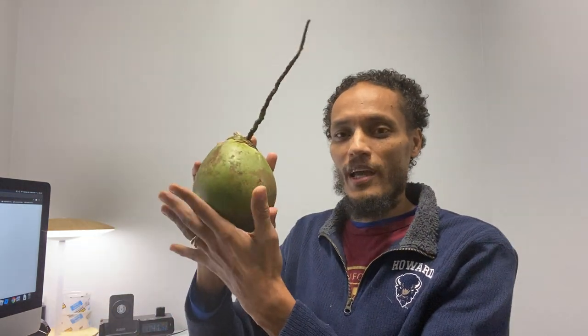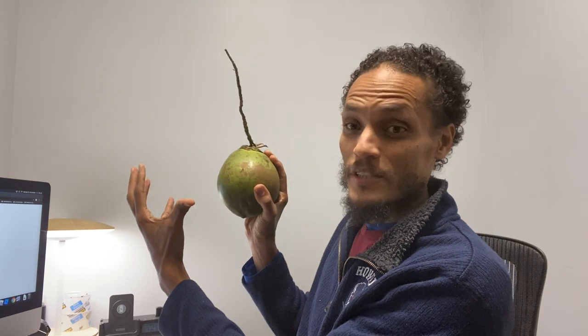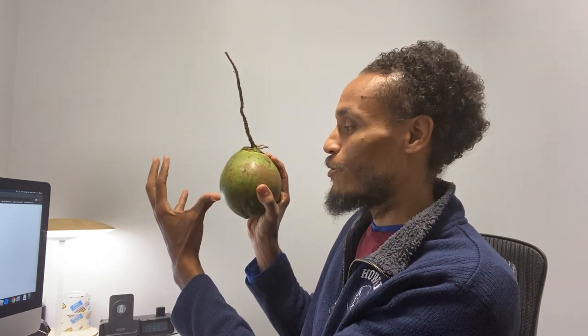This little cutie here — now this is not very big. You can see my hand; there are coconuts that are maybe three to four times this size that I'd need two hands to hold. This one I can hold almost within the palm of my hand, so this is a small coconut. One thing that tells me...